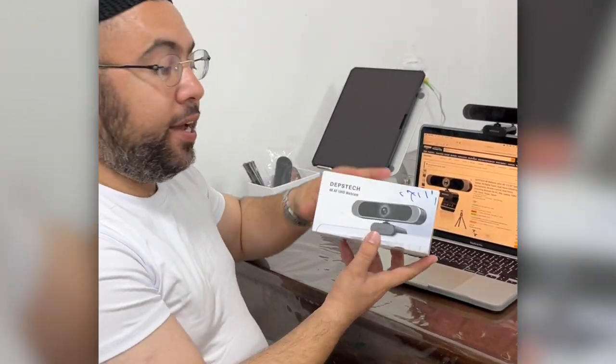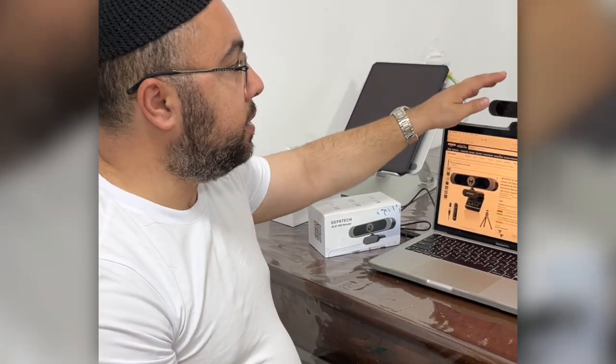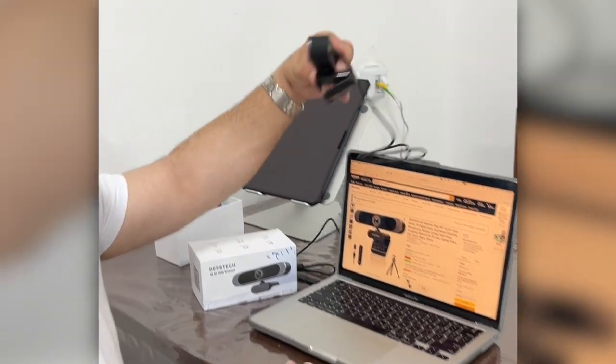Okay, let me show you what's in the back. This is the box, this is how it comes, and what you get in the box is this webcam.